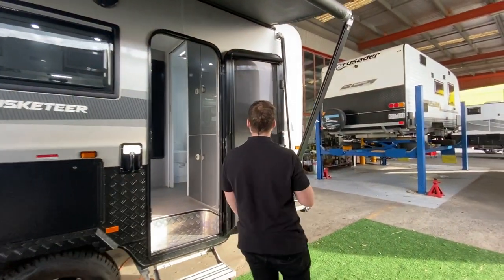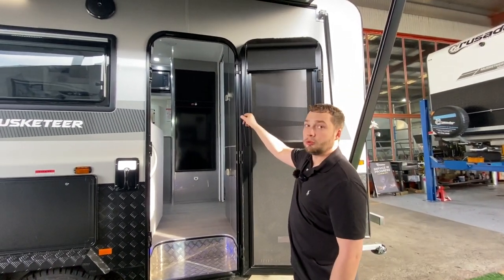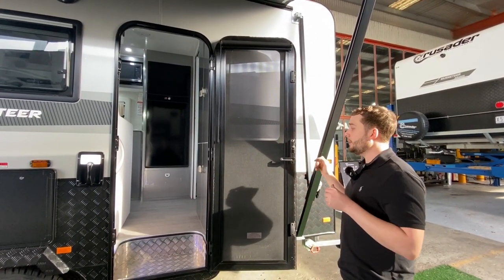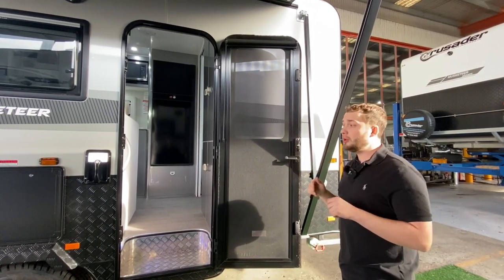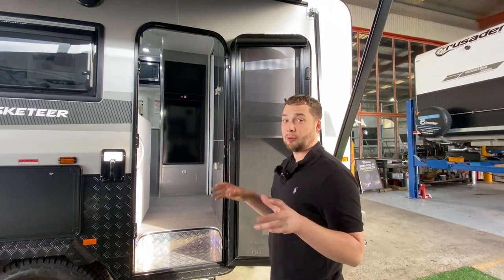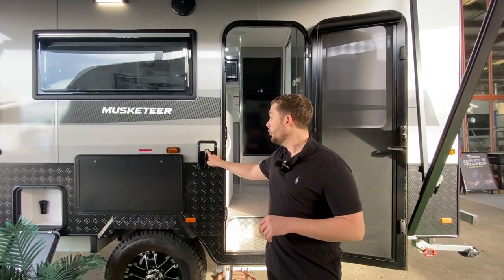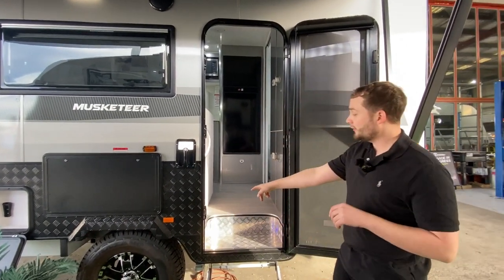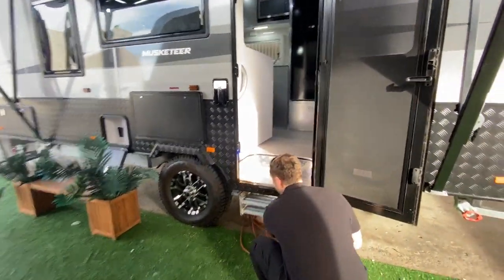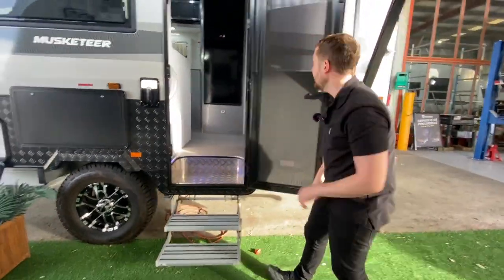It is a tri-lock crimsafe door with block-out blind and roller blinds. This is going to keep you safe, keep bugs out, and keep everything tidy — it complements the finish of the van, especially if you're travelling with pets. We've got a bargain handle on the front with a blue light and a bright highlighted step light. We have a dual Tri-Tech Step Ranger rated to 200 kilos, which pops back in when travelling.